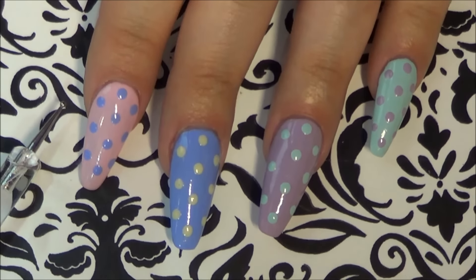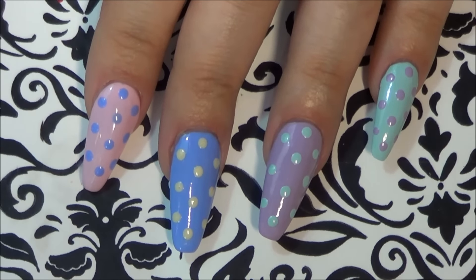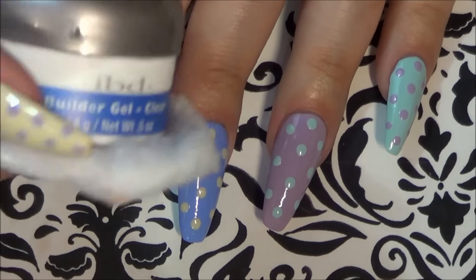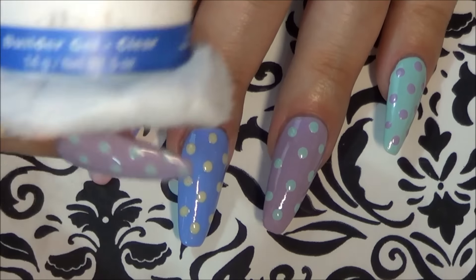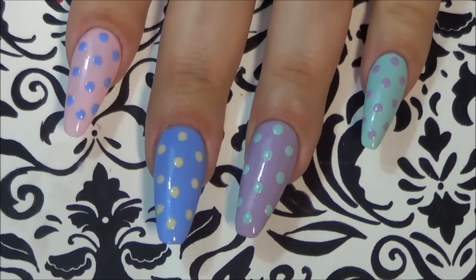I'm going to let these dry and then I'm going to go in with an IBD just builder gel to really lock it in. Honestly I'm just trying to use this up and there's not a lot left, so why not. I'll be back to do my gel.